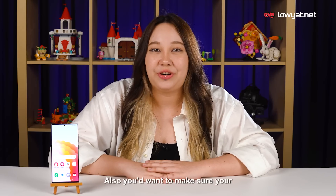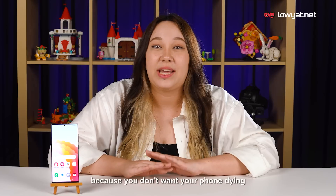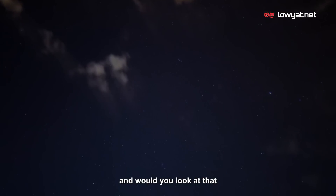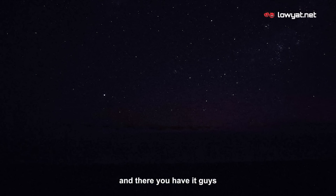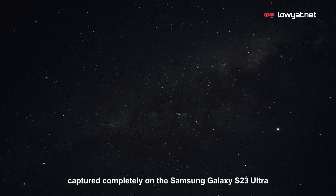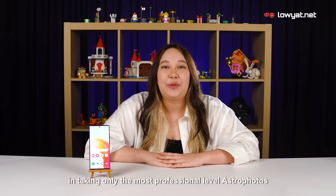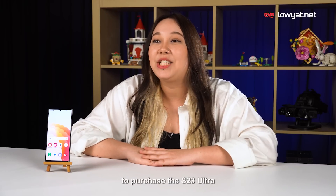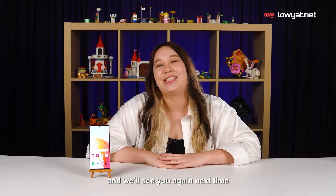You'd also want to make sure your phone is fully charged before you start your photo session, because you don't want your phone dying out on you mid-shot. And look at how beautiful our results are! There you have it — the brilliance of the night sky captured completely on the Samsung Galaxy S23 Ultra. If you're interested in taking professional-level astrophotos and photos in general, head over to Samsung's official website in the description below to purchase the S23 Ultra. I'm Dani, thank you so much for watching and we'll see you again next time.